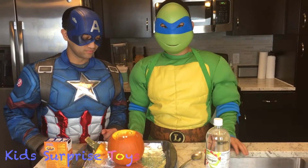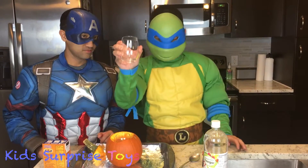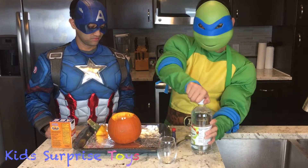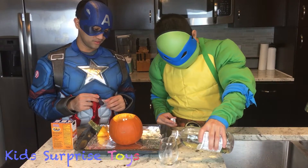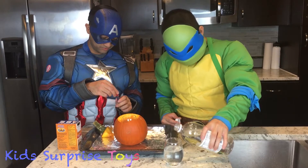Now, we need to get another glass. Here it is. Now, we're going to put the vinegar in the glass.